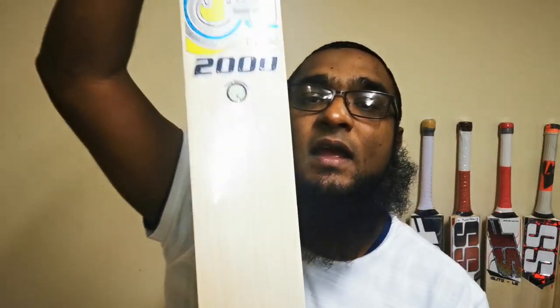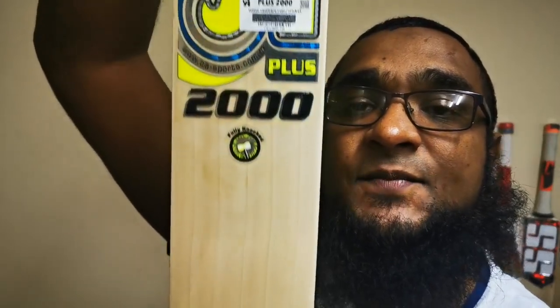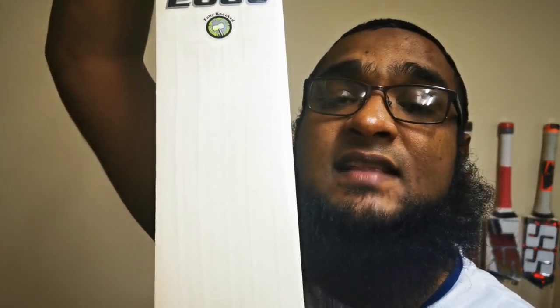The first type is what I like to call an open grain structure. These bats range from about four to six grains. They are younger wood and as a result they're slightly softer.